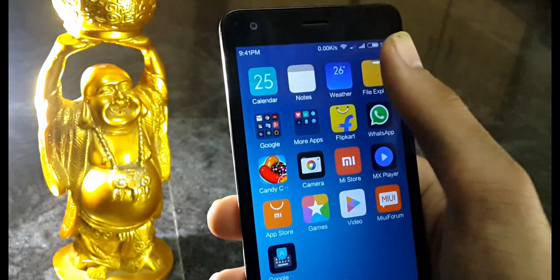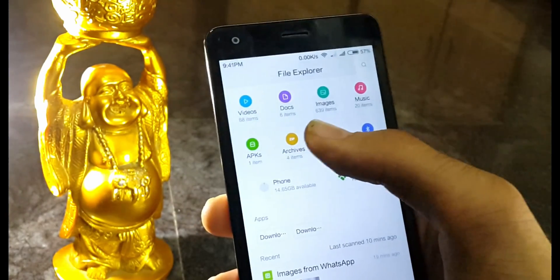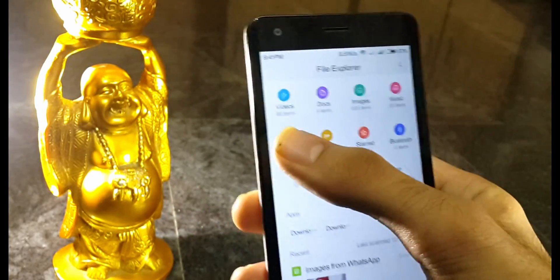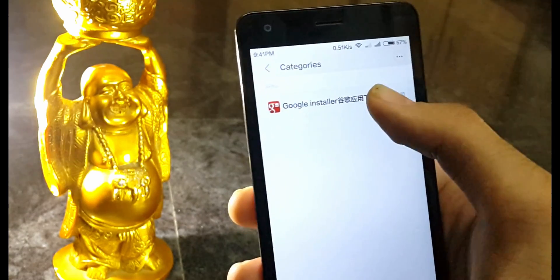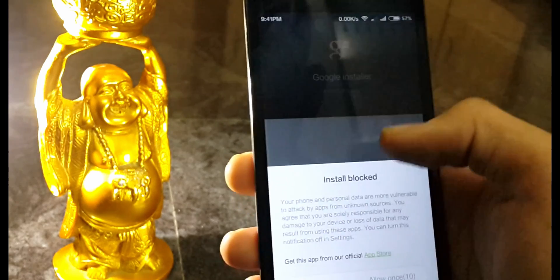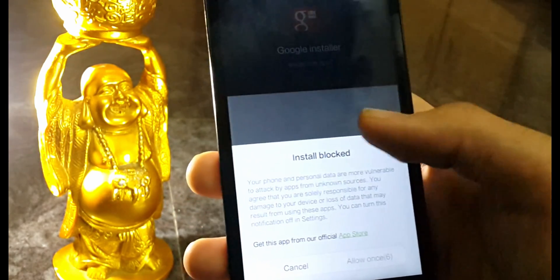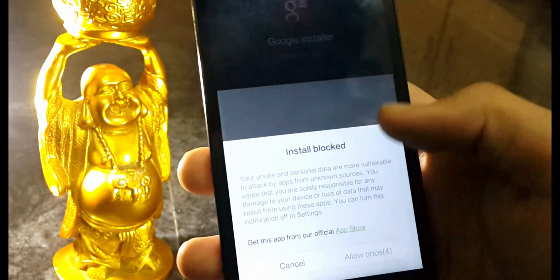Open the second link in the description and put it in your phone, then open the file explorer, select the APK and click Google Installer. Make sure you have a viable internet connection, then wait for a few seconds — the allow button will be greyed out, so select it and install by hitting OK.